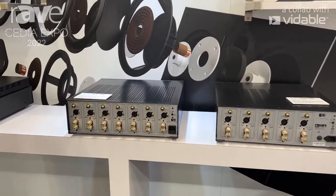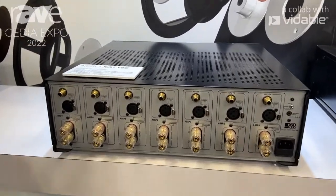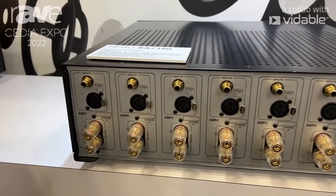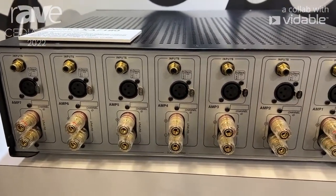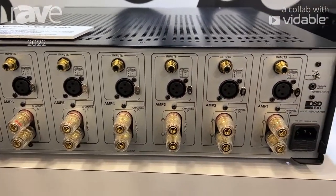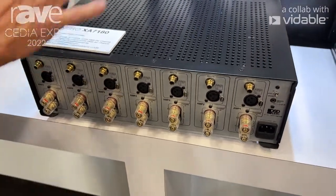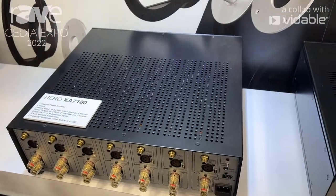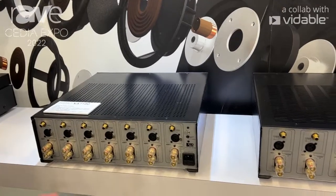I want to talk just very briefly about a little family of products that is relatively new to us. These are multi-channel home theater amplifiers based on Class H technology. Each channel has its own heat sink, capacitors, and a very large toroidal transformer — 150 watts per channel with extremely low distortion, all channels driven.